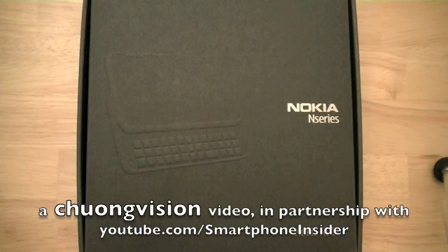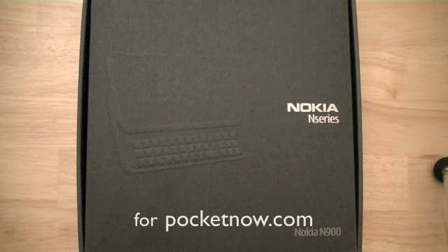Hi, I'm Chung Wen, and today we're going to be taking a look at the Nokia N900 Smartphone, which Nokia calls a mini-computer because it runs on a Linux core.